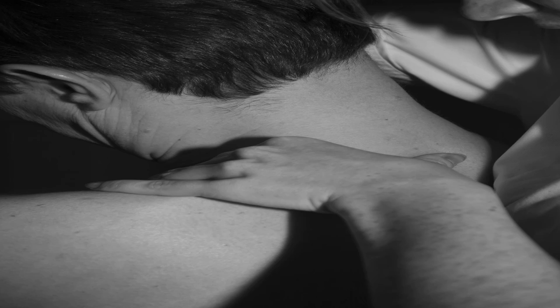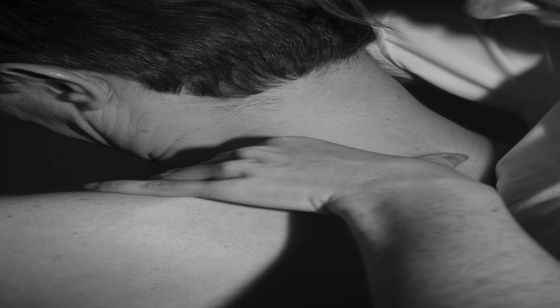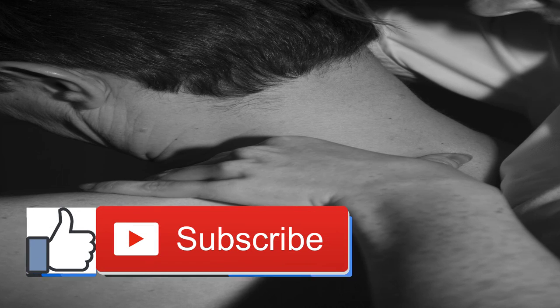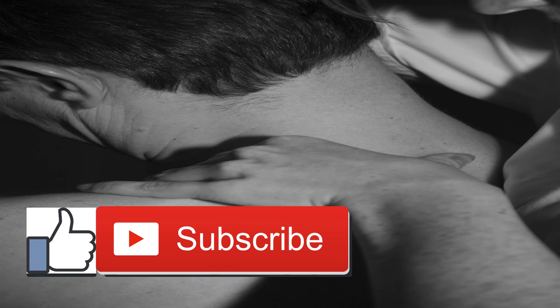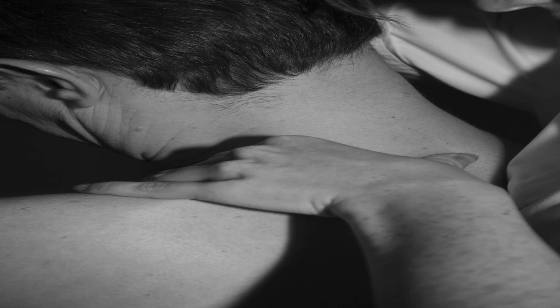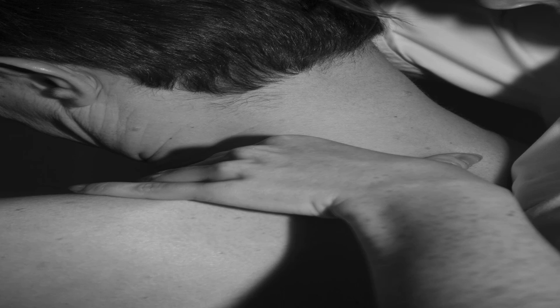Exercise problems 101: lower back pain from squats. If there's one thing that fitness buffs and health enthusiasts agree on, it is the importance of having an exercise regimen. More often than not, these exercises would have squats incorporated in them. However, almost everyone who does squats will tell you that they experienced lower back pain. It is like a given thing for squats — why is this so, and what can you do to prevent it?